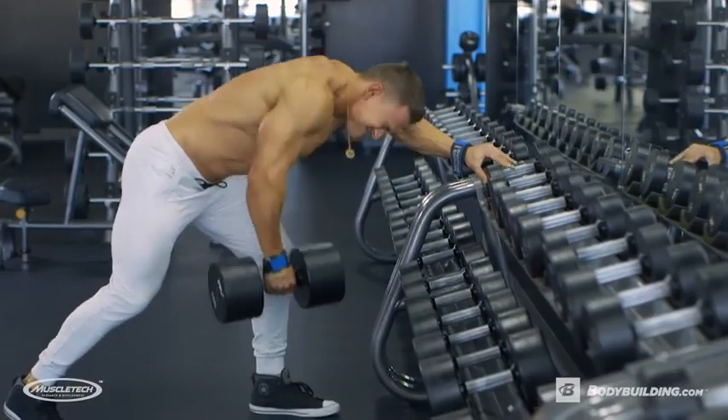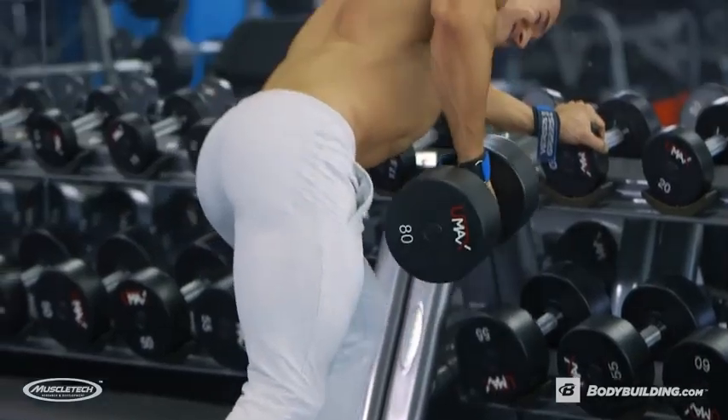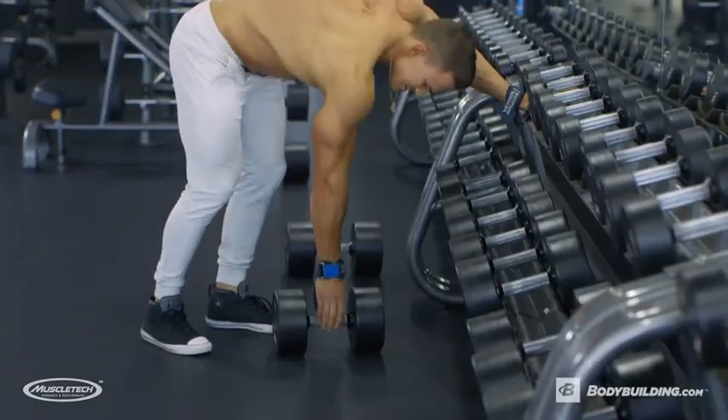On the third set, we're gonna do a triple drop set. As with anything, make sure you keep tension in that muscle — don't let it rest at any point.